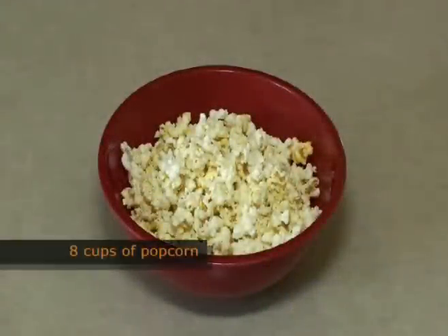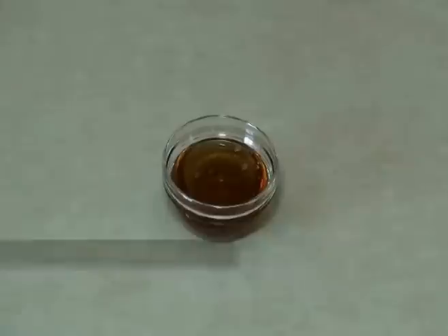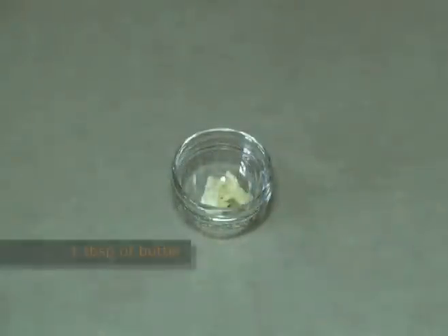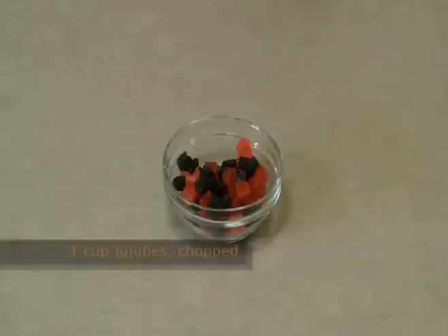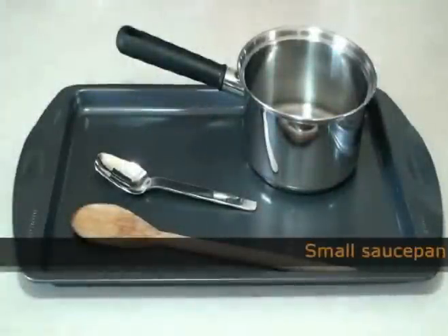Eight cups of popcorn, one cup of sugar, half a cup of corn syrup, a third of a cup of water, one tablespoon of butter, and half a teaspoon of salt.